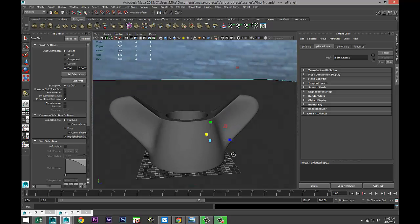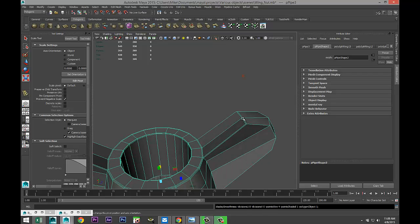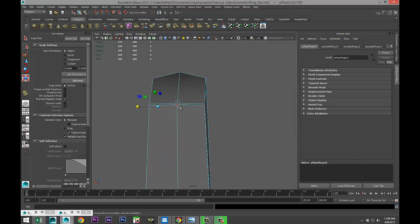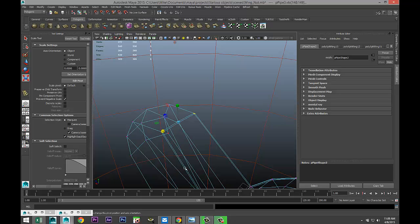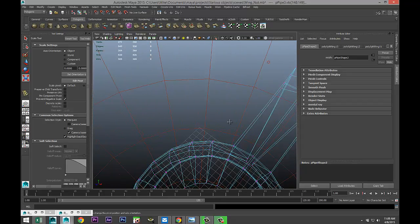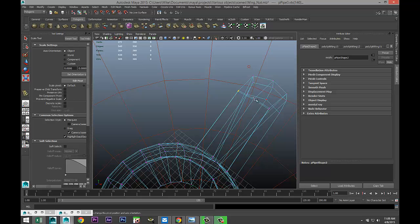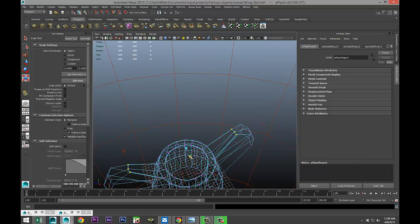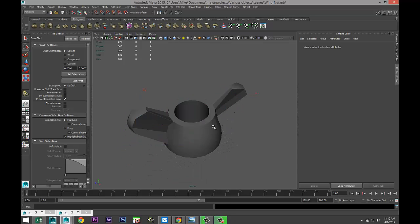So that's what we have so far. Now we need to deal with the thread, but first let's tweak this a little bit more. Hit one to go back to normal setting. Select these vertices — be careful you don't select anything else. And you're gonna say, why are you not mirroring this? Well, just because I'm not — if you like to do that, fine. We're gonna push that in a little bit and I think we're getting really close. Right-click object mode, hit three to smooth.